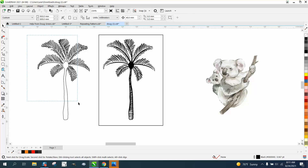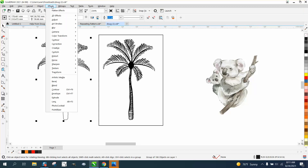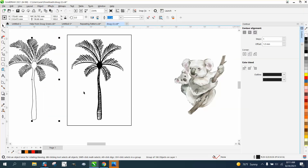Now we'll take it all and we need to go up to Object and group it together so the contour will work. Then go to Effects, Contour. We're gonna contour to the outside, one millimeter, with rounded corners. And hit Apply.